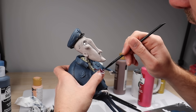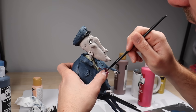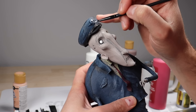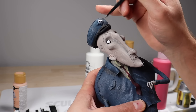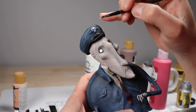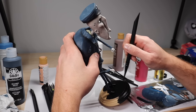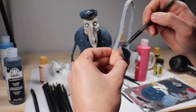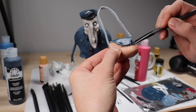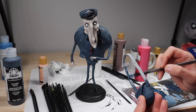Now I'm just going to paint his tie — I decided on red. I was going back and forth between black or red, but I think red makes a nice contrast. Now let's paint his shoes, paint the badge on his hat with some Folk Art Treasure Gold platinum, and get that base painted all black. And we can't forget to paint his tote — I made it the same color as the rest of his uniform, but I think I might go back and paint it all black. It's just a lot of blue.